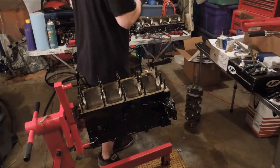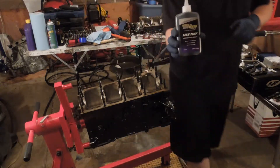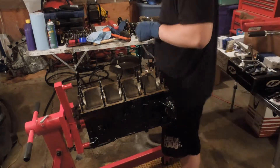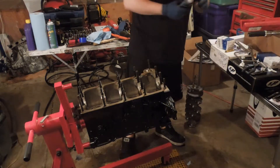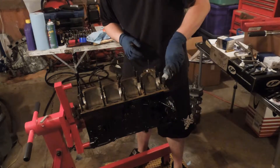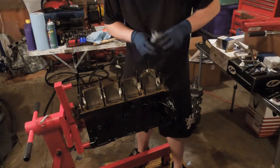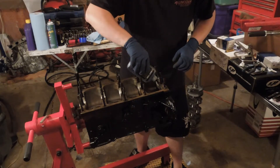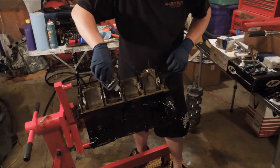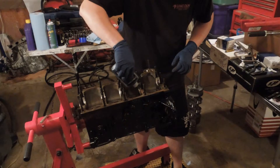Now we are ready for assembly. I've cleaned the crank journals off, so I'm going to use Royal Purple. This stuff is expensive, but it works really, really well. You'll take the seal off underneath the cap and cut a bit off the tip. I'm going to give it a healthy dose — put it here in the groove, the oil groove, so that it kind of zig-zagged back and forth a little bit.